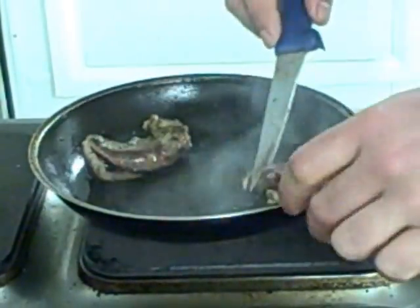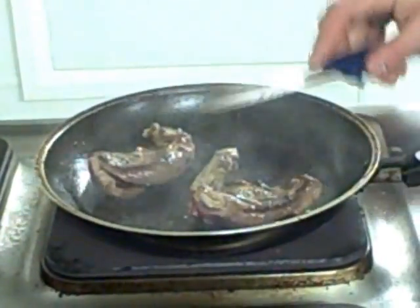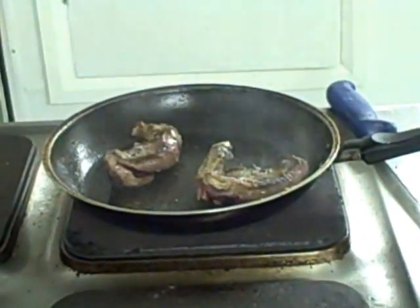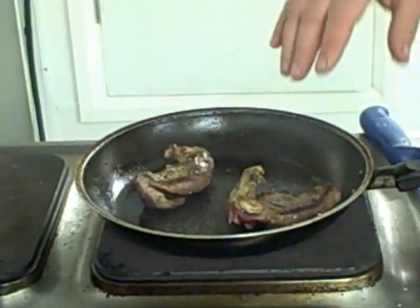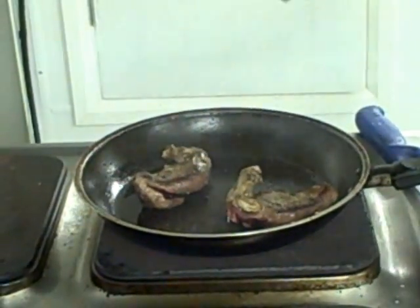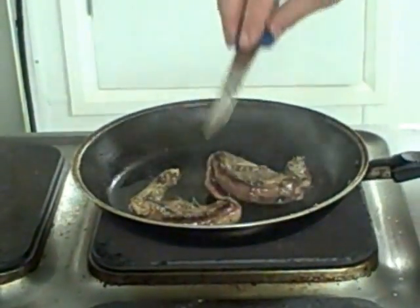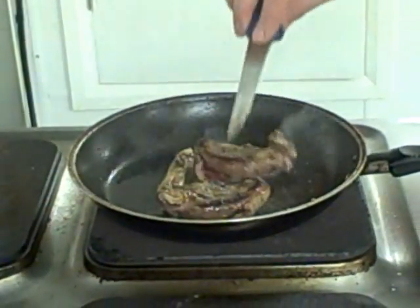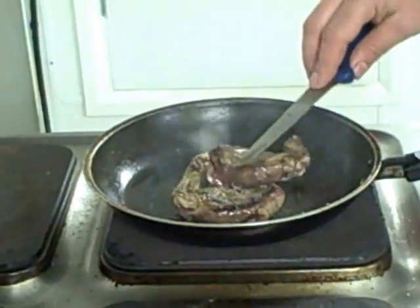Just a couple of minutes, then turn it over. Keeping the pan nice and hot. Once this is ready and we want to put it in to relax, instead of putting it in a hot oven like we normally do, we're going to deglaze the pan with a little bit of port. And that port is going to cool the pan down and cool the pigeon down. Then as the pigeon relaxes, any of the juice that comes out of the pigeon is going to go back into our sauce.